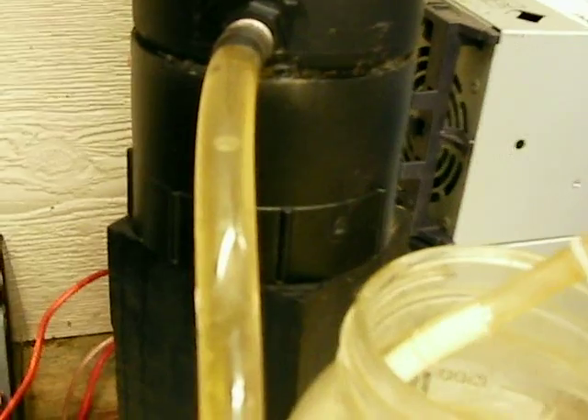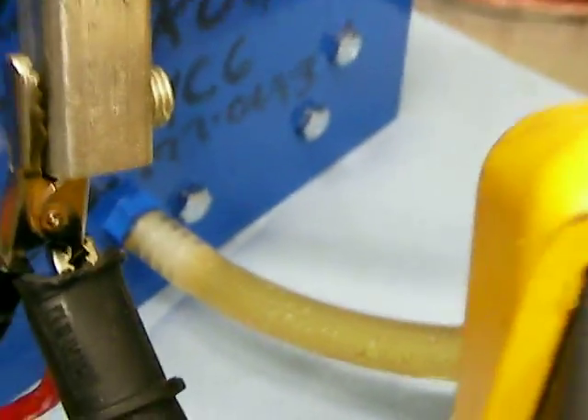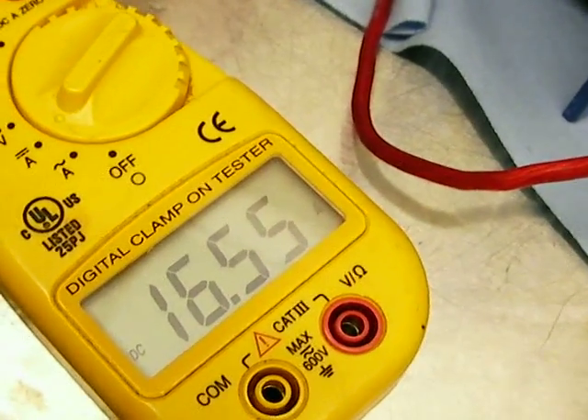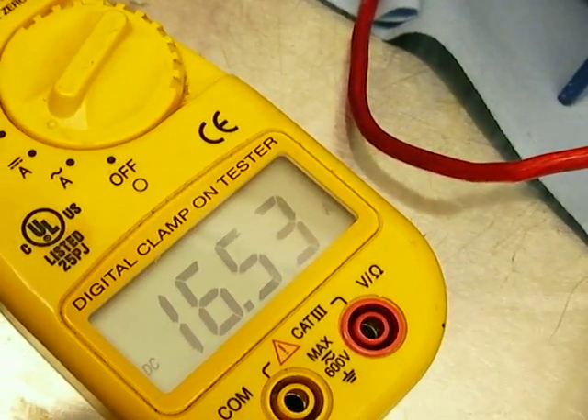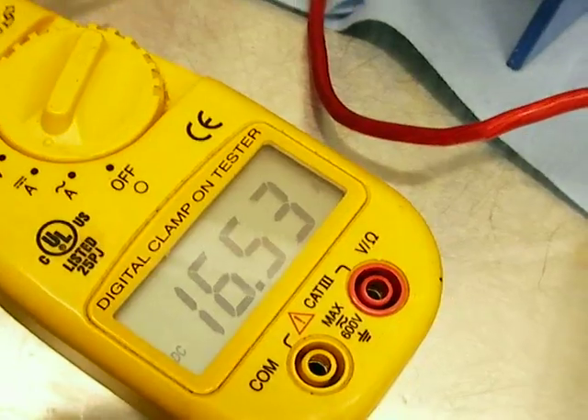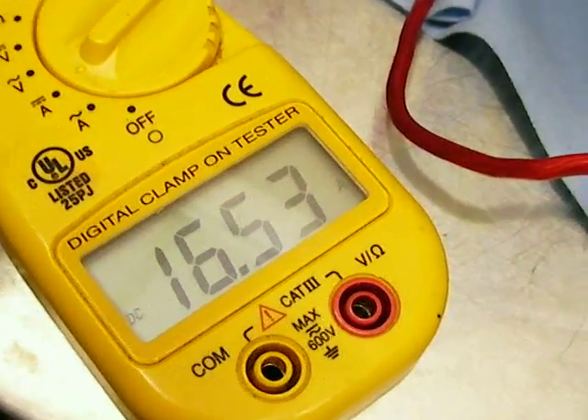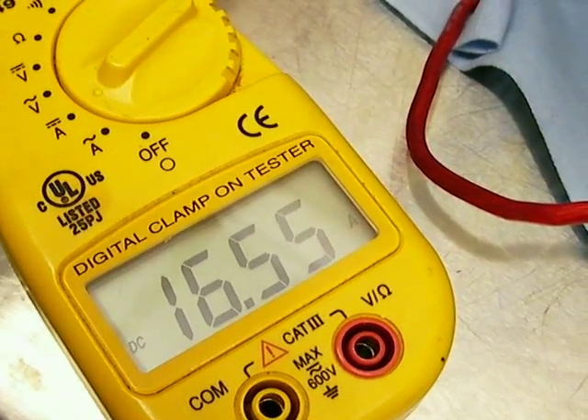And then it comes back through here, and then it comes back in there. I'm breaking this one in. It's a little high on the amperage for breaking in, I understand that, but I just fired it up not even a minute ago and I'll dilute the electrolyte and make that amperage drop a lot more.